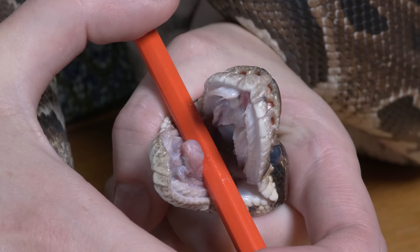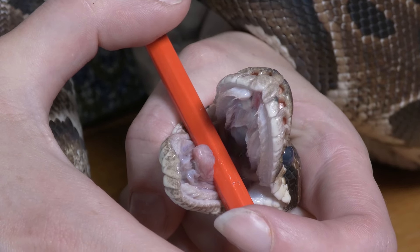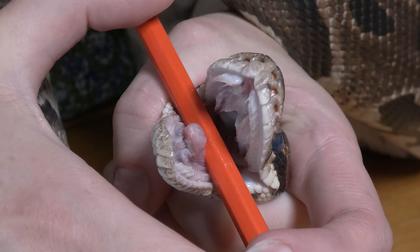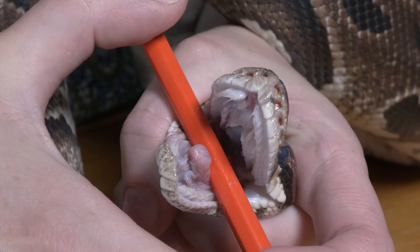You don't need a death grip on your bull python, just enough so that you're in control. More often than not, bull pythons will open their mouths in response to this happening. But if not, you can use a pencil or a lollipop stick to gently press it against their lip to get them to open their mouth, then slide it in and turn it sideways to hold the mouth open.